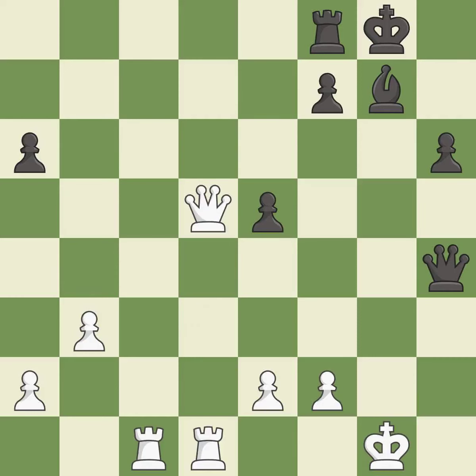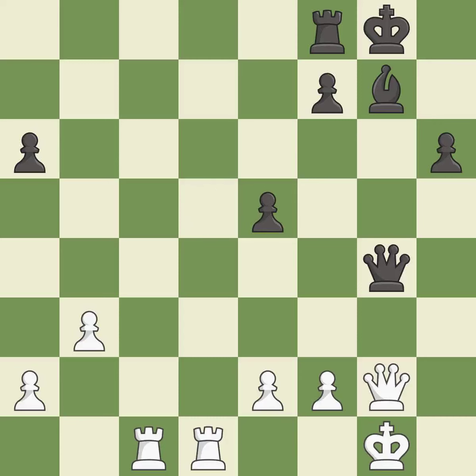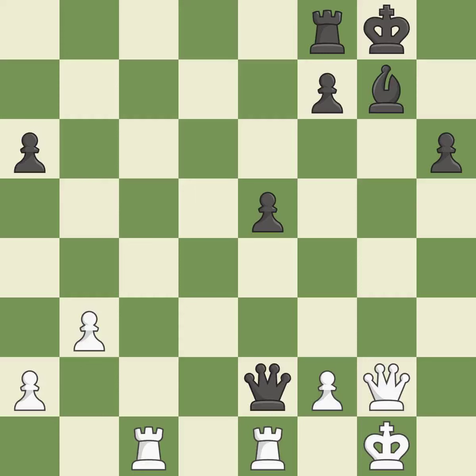This is the only move that works — it is a great move. This forks pieces by creating a simultaneous attack — it is best. This blocks the check from an opposing queen — it is best. This attacks a queen, winning a tempo when it moves away — it is best.